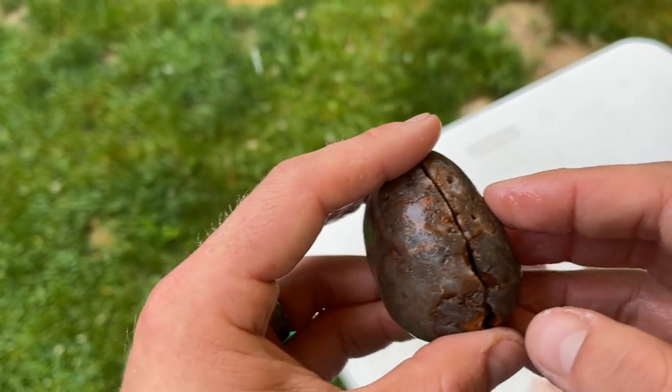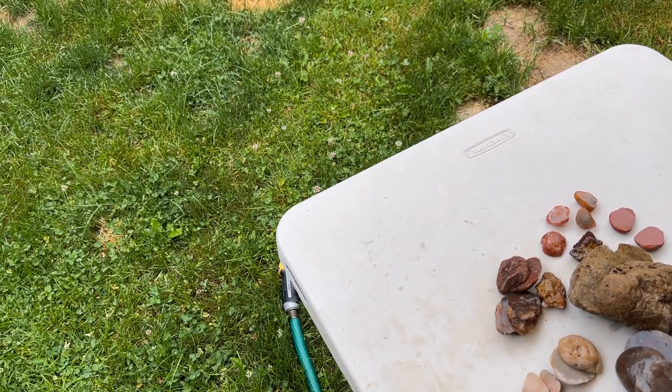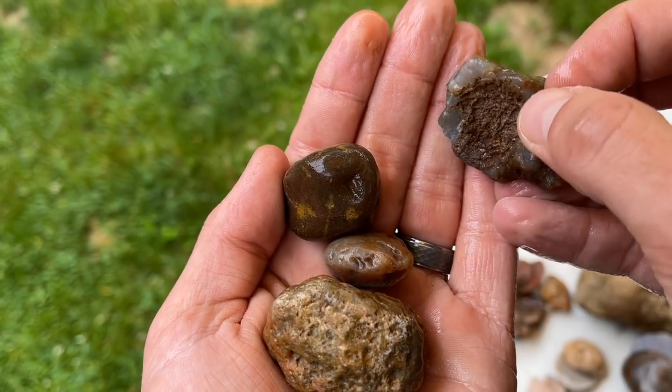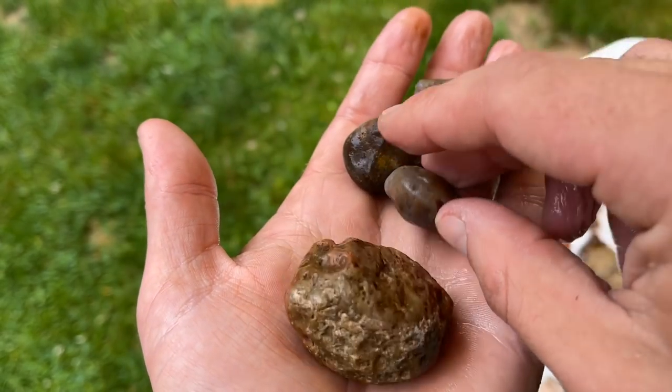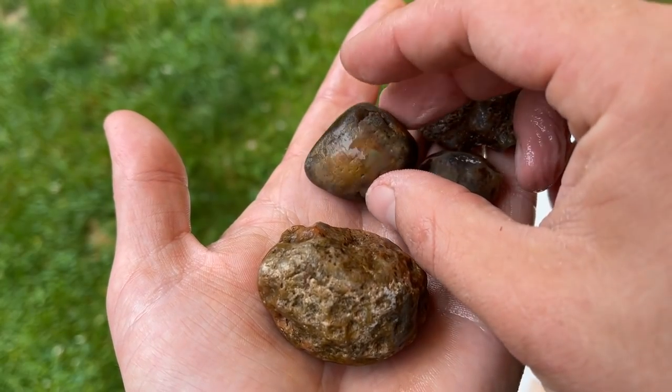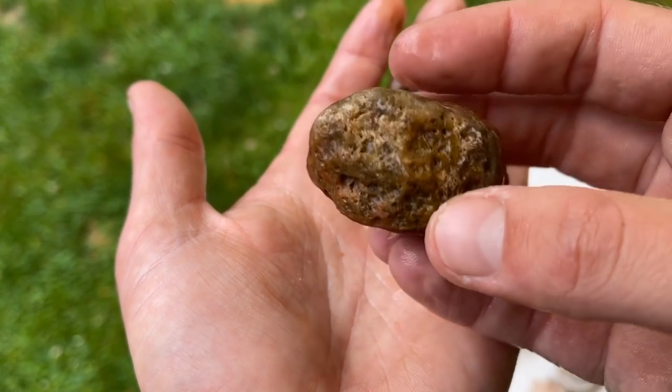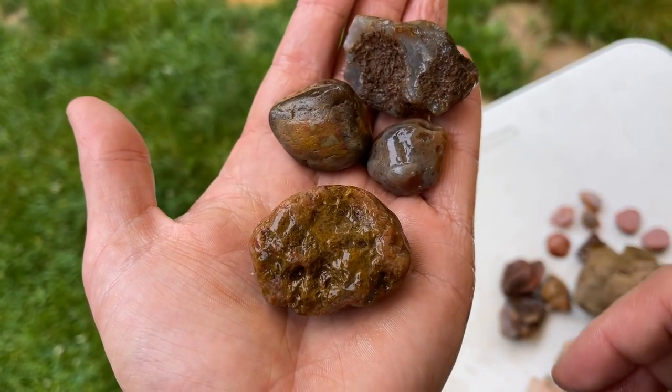Alright, we'll cut some other for-sure agates and some chalcedony. Got this guy — it's got bands right here, here and here, so we'll cut that. This little nodule — pretty sure this guy's got limonite on it, and then it's carnelian limonite nodules. So we'll cut those up and we'll see what's going on in there.